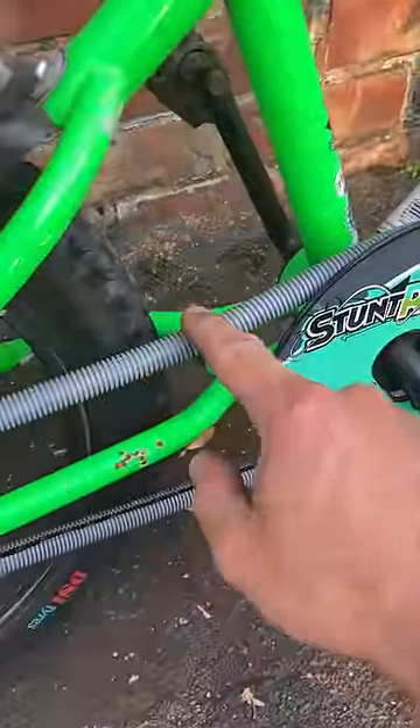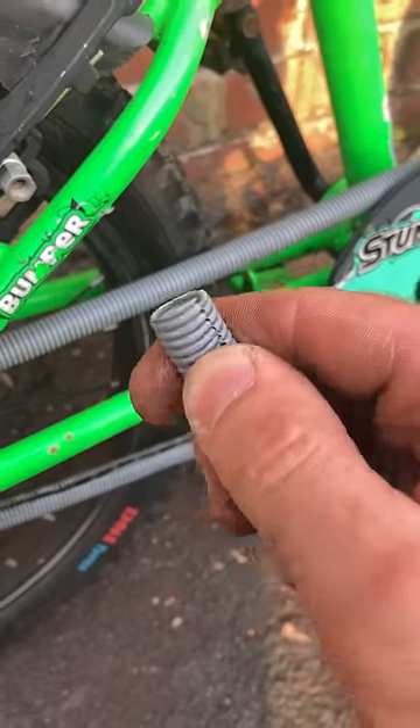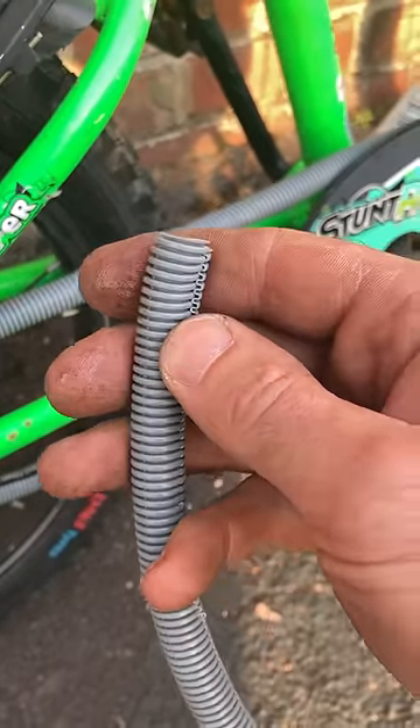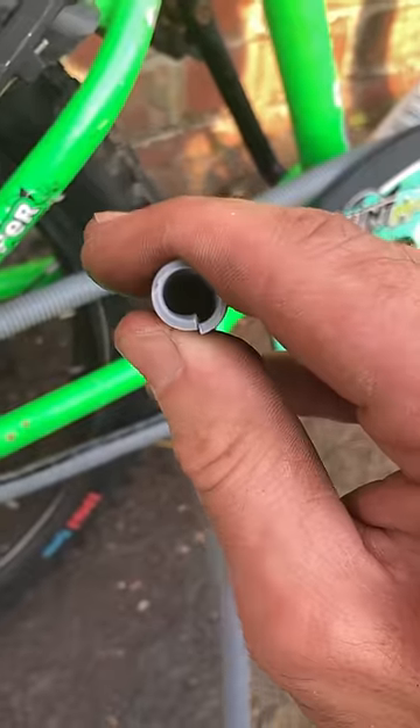I noticed in the schoolyard another kid had this little hack on their bike, so I thought I'd give it a go myself. I got a piece of similar hose - this is condenser tumble dryer hose that pumps the water around the back of the tumble dryer - cut a line in it with a Stanley knife, just like that, and then used a screwdriver to ease it on all the way around.